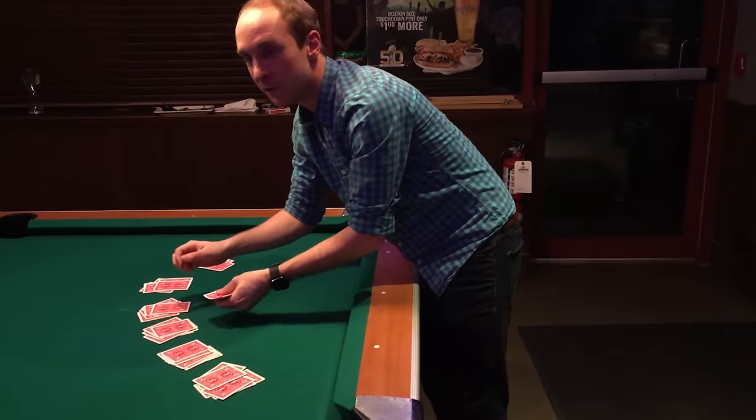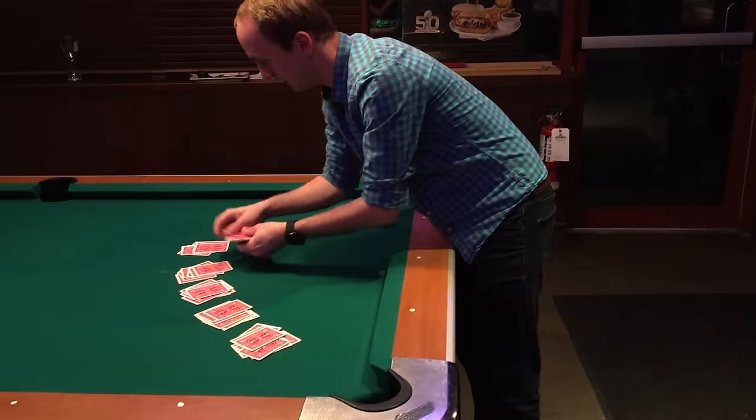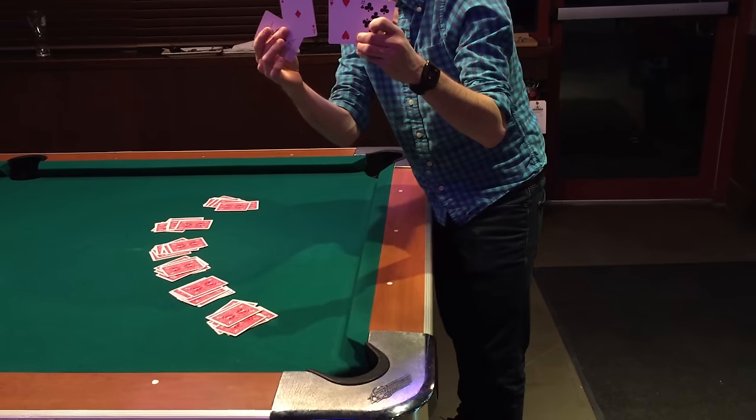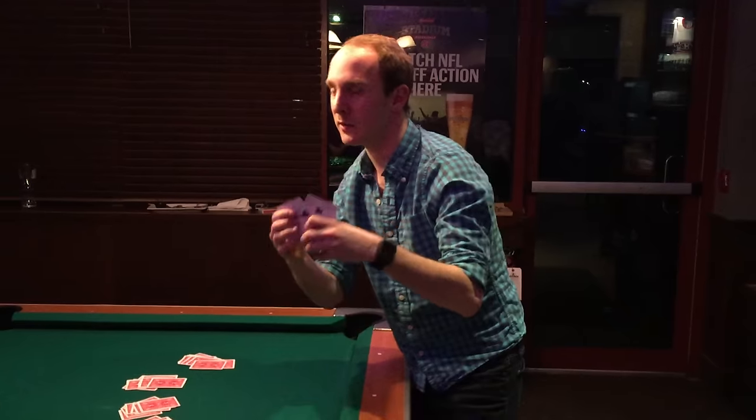Do you remember your card? Yep. Okay good. Any of those your card? No. Really? Okay, alright.